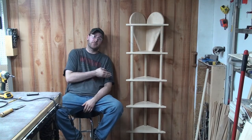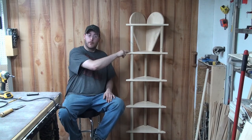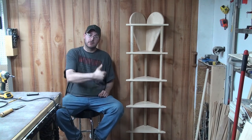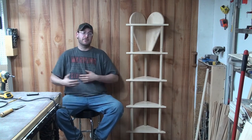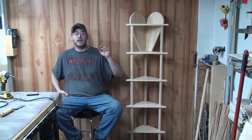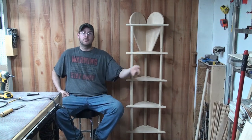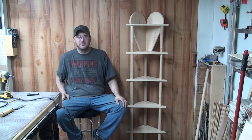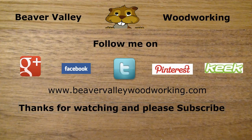Well, here it is folks — the finished product, the six shelf corner stand. Popular for the dowels and the rest is pine. If you like this build, give it a thumbs up, feel free to subscribe and share. Don't forget you can get updates on BeaverValleyWoodworking.com and the Beaver Valley Facebook page. Until next time, be safe and be creative. You can follow Beaver Valley Woodworking on Google+, Facebook, Twitter, Pinterest, Keek, and BeaverValleyWoodworking.com. Thanks for watching.